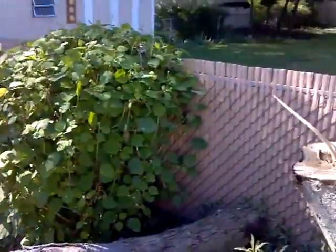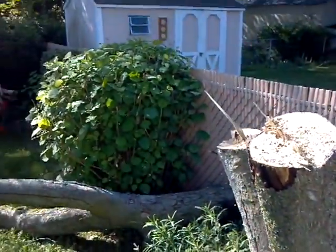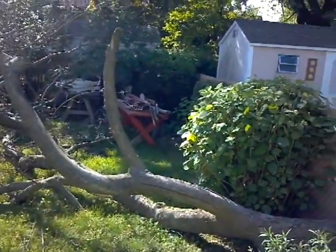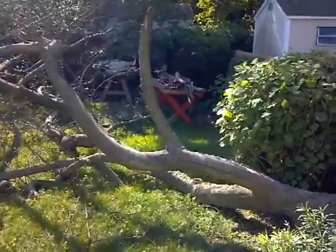It's all about rope placement. I put the rope in the furthest limb going over this backyard — that way we get all that weight right where we want it to go when it falls.